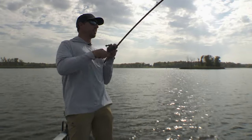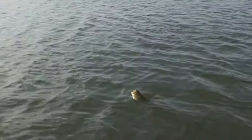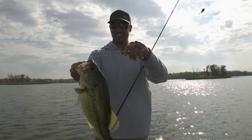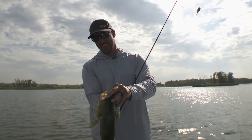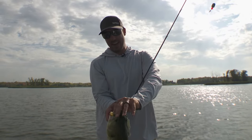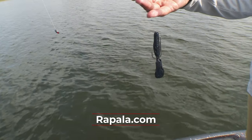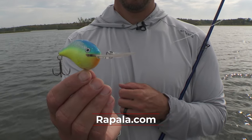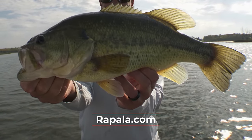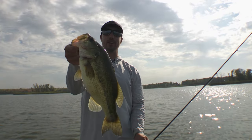There's another one on the Carolina rig — chunky one. What a fun day it's been fishing offshore rock. Bronco Bug on the Carolina rig, DT 16 as well. Beautiful largemouth, finding them grouped up on these rock points. This is Bob Downey — we'll be right back with more Midwest Outdoors.